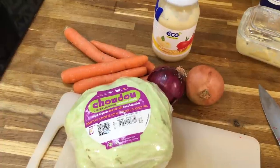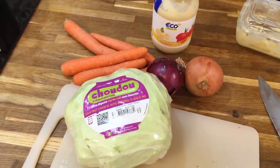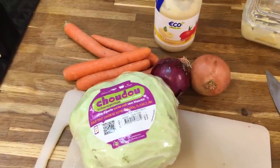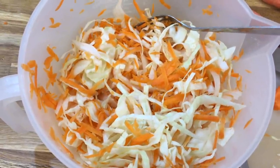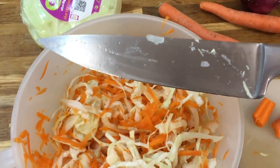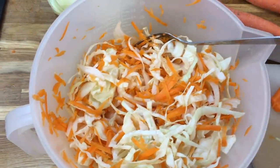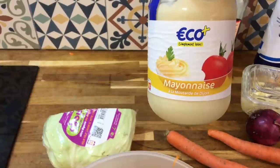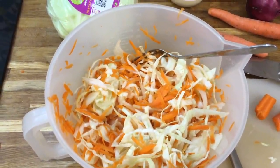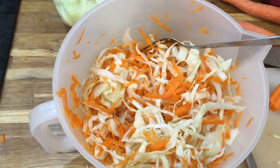To go with our coronation chicken and potato wedges, we are having coleslaw. Coleslaw is simply shredded cabbage, grated carrots, finely sliced onions and mayonnaise. I finely shred the cabbage with a regular knife, the same with the onion, and I just grate the carrot with a box grater. I then add about two tablespoons of mayonnaise — I like the French mayonnaise that has Dijon mustard in it; it's quite vinegary. That's it.